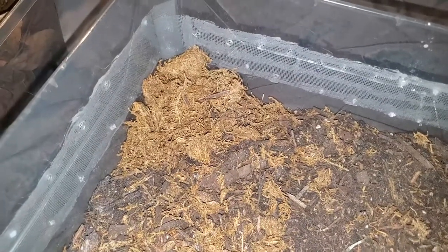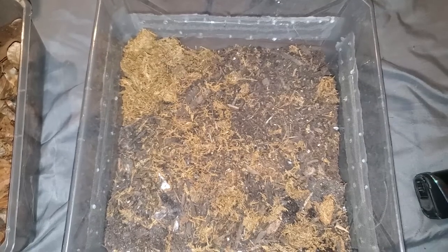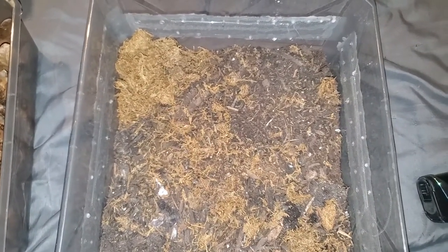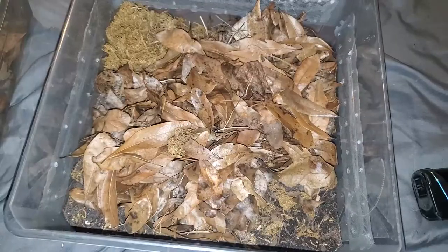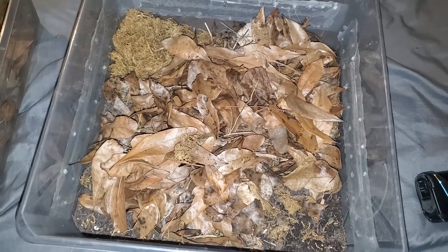Let's move on to setup. We just add in a lump of moss into one of the corners to make a high moisture area, so that the isopods have a choice when regulating their moisture requirements. Next thing for the enclosure is a generous amount of leaves. We want to put quite a bit in so that the isopods have extra heights, a greater moisture gradient, and an abundance of food.